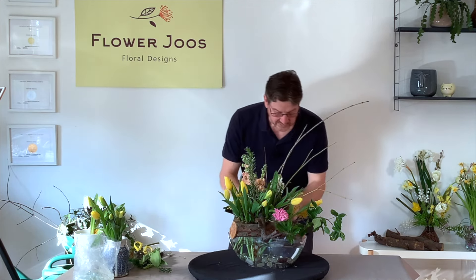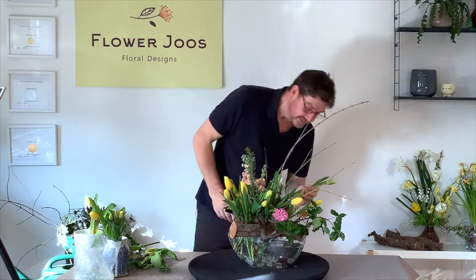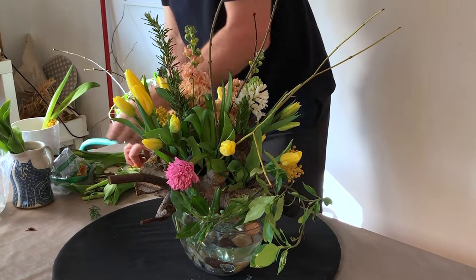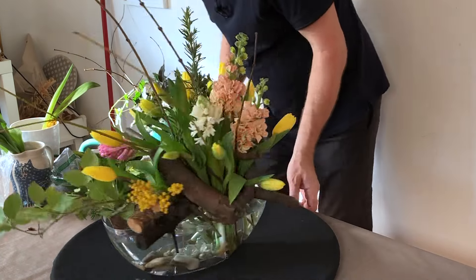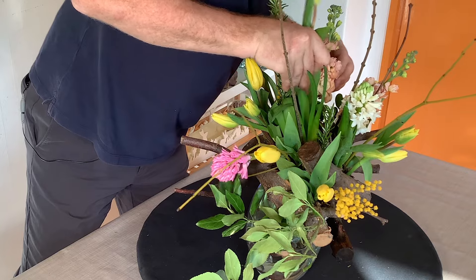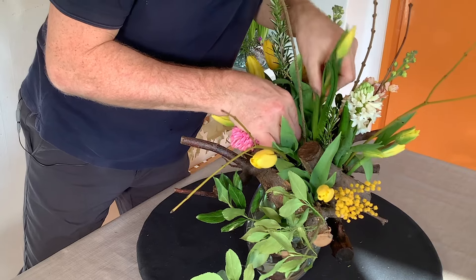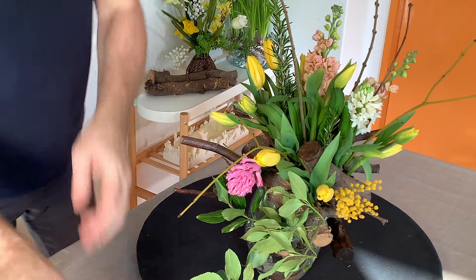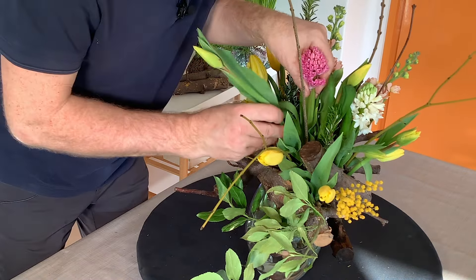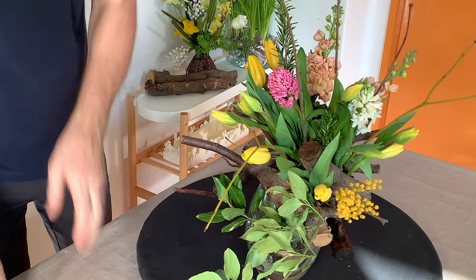And you can see that we're creating a really nice look. I do want to just bring one or two things through the back — and we definitely need one in here. This is the only thing with using a natural mechanic: it's not got a standardized pattern to it, so ultimately you just need to have a little look for your space to put in your stems.